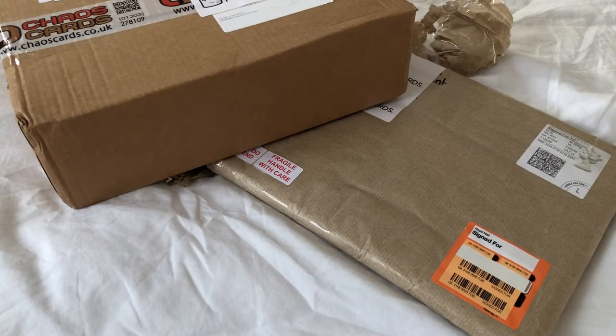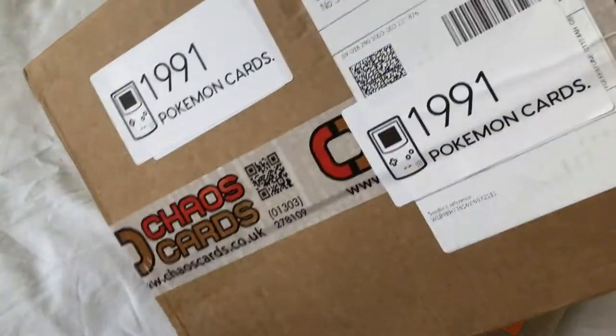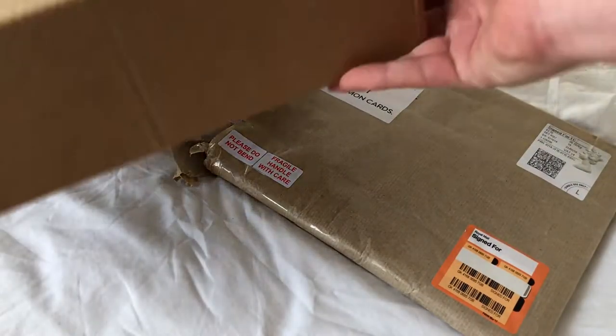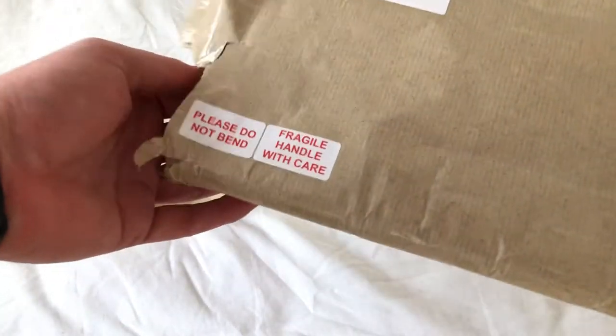Welcome back guys to another Pokemon card opening. I'm going to do a mailbox opening today — not really a mailbox, just what I've ordered. No fans submitted these; I'm going to show what came in the post in another video. So that's from Chaos Cards, there's a new product that I wanted to check out.